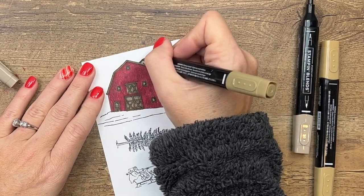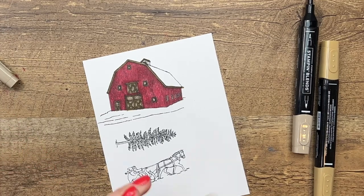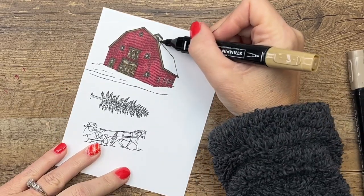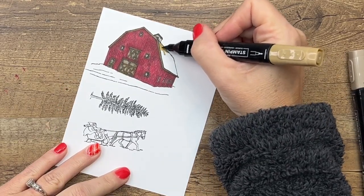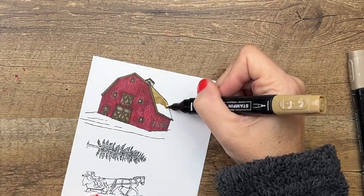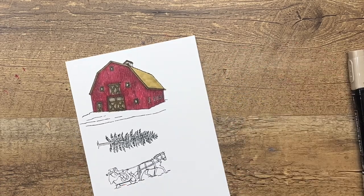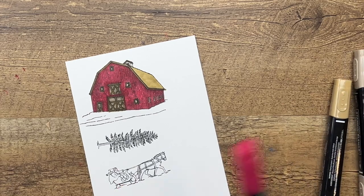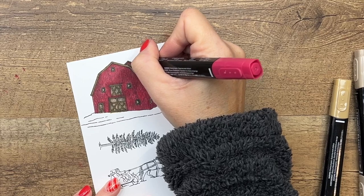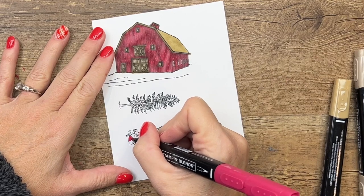I've got a roof line up here and some more Cherry Cobbler up here to do as well. Now I'm going to go back to my light Soft Suede and do this roof. Then let's go back up there with our light Cherry Cobbler and finish off that part at the top. And the hard part is done!